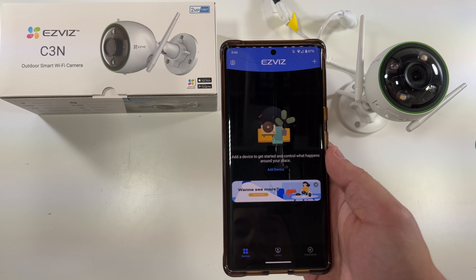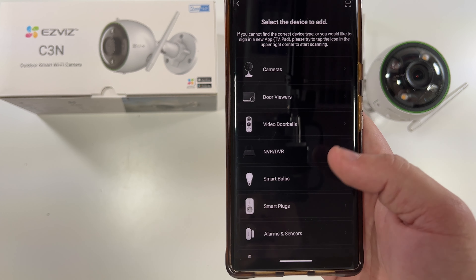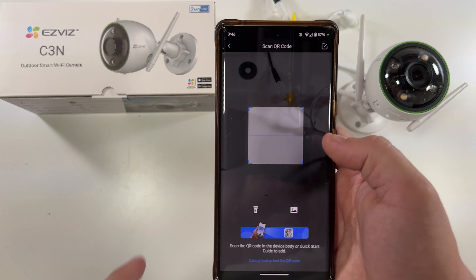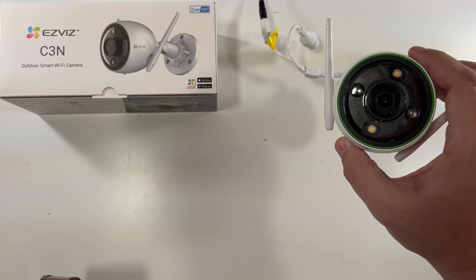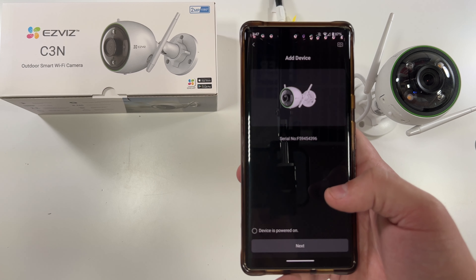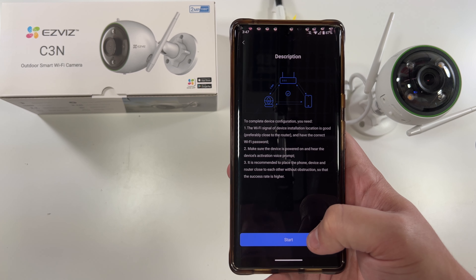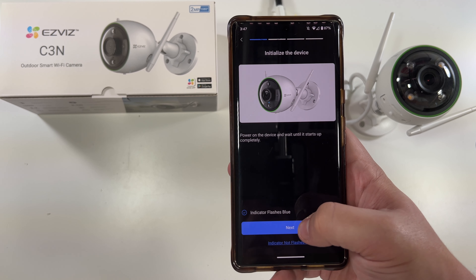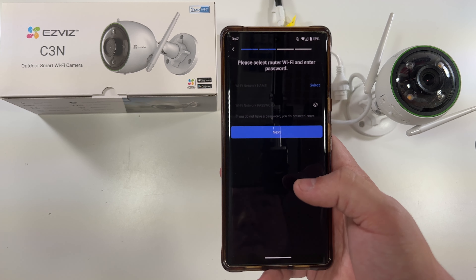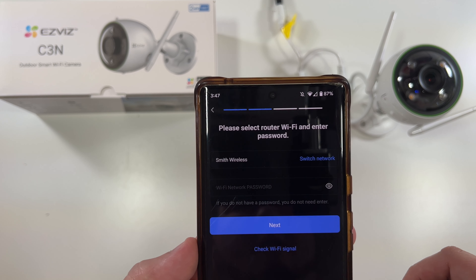We are in the app now. We'll select Add Device. It asks what kind of device we want — there are a lot of options. We'll pick Cameras. Now it wants us to scan the QR code on the camera. We've got a blue flashing light here — make sure you can see that — and there's a little QR code down here. We scan that QR code and now the app knows what kind of camera we have. We say the device is powered on, select Next. We'll start the Wi-Fi setup — the indicator is flashing blue.